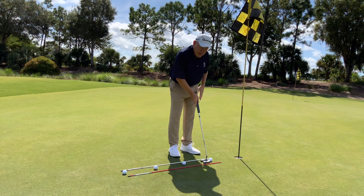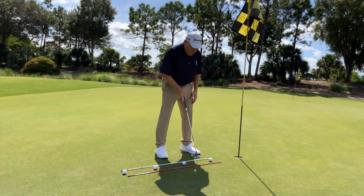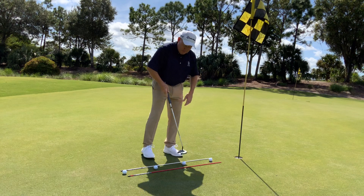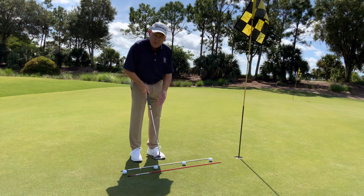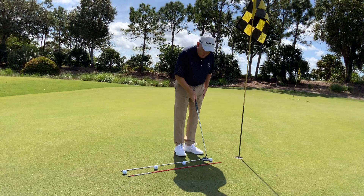The idea is to make the first putt, which looks very simple. Once you make that putt, you move on to the next ball. If you make that putt, you move on to the next one. If you miss at any time, you have to reset and do the whole drill again.